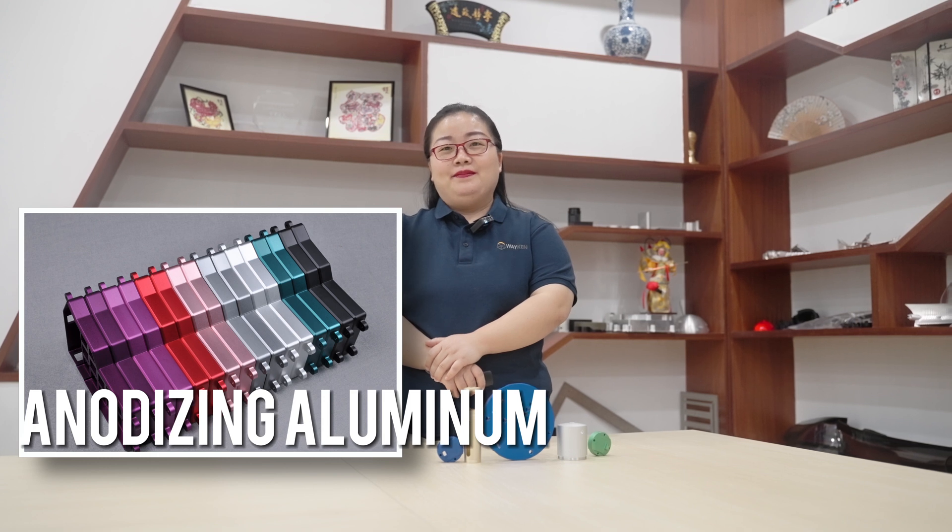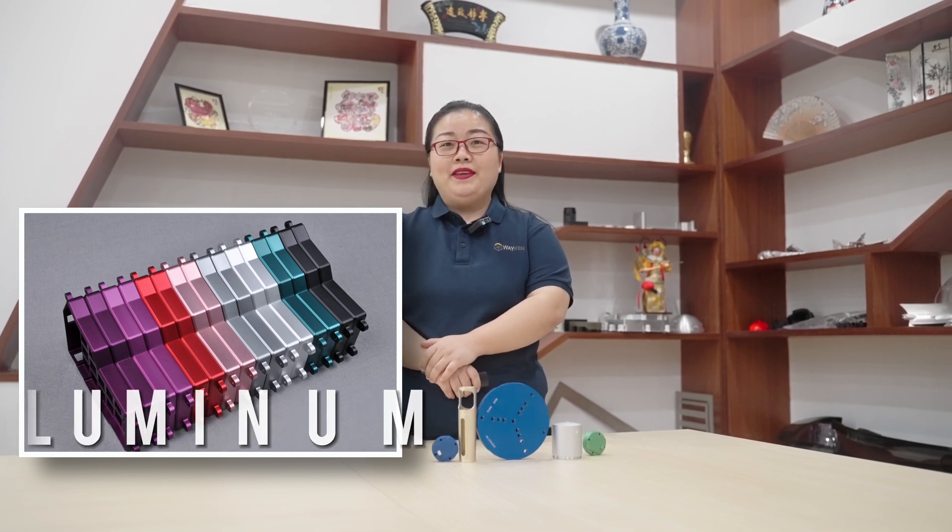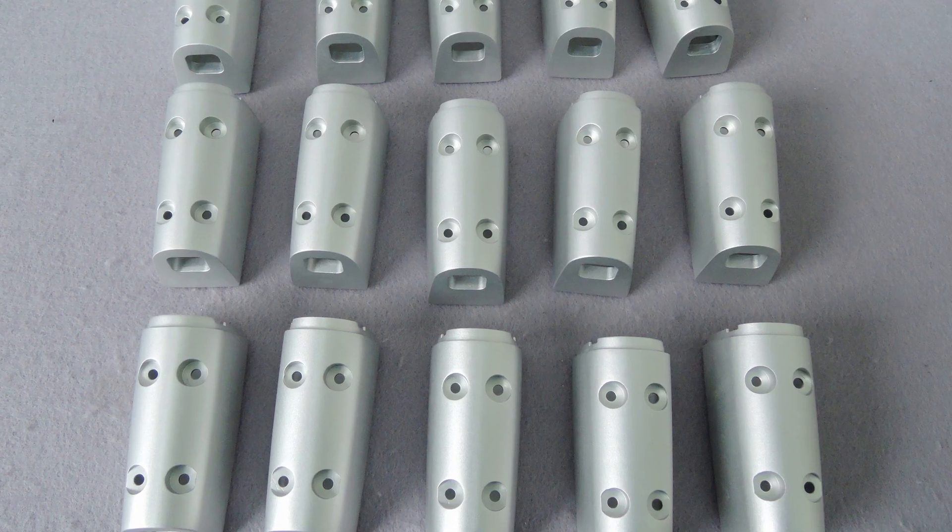Hello everyone, nice to meet you again. This is Faviana from Wakin Rapid Manufacturing. Today I'm going to speak about anodizing aluminum. As a super durable surface processing method, anodizing aluminum not only enhances the performance and appearance of a part, but also strengthens the adhesion of primers, paint, and glues.